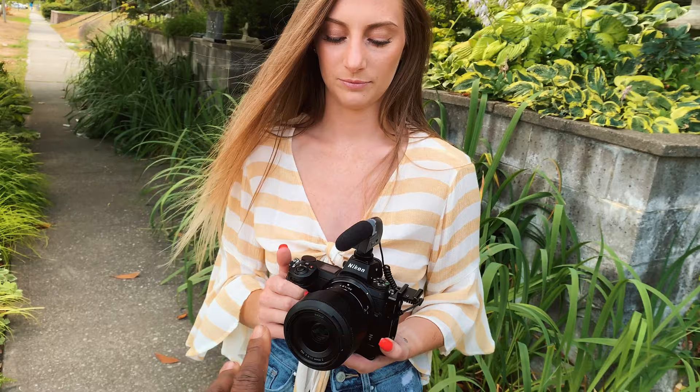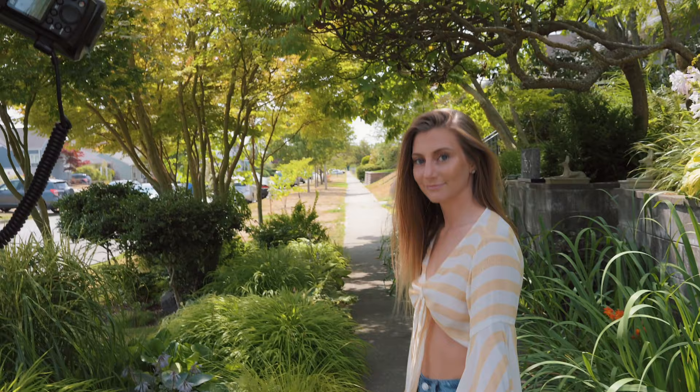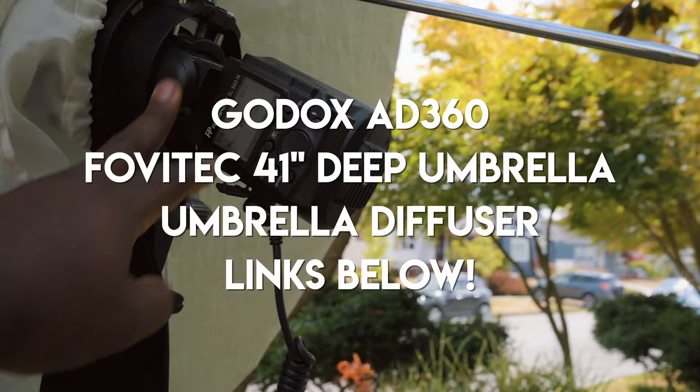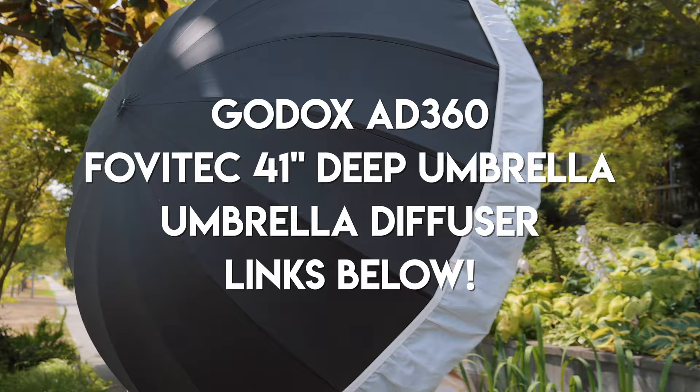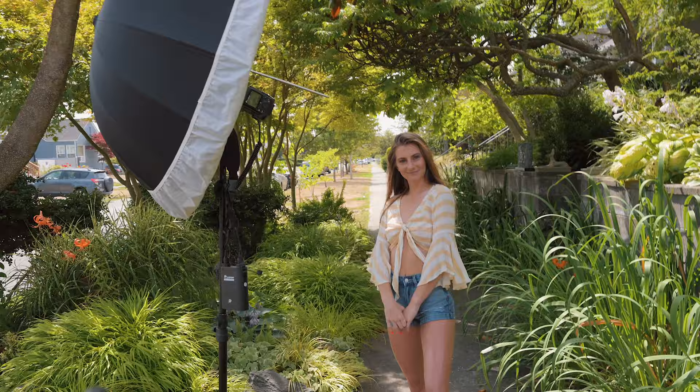YouTube, now we've got the flash and we're going to do some flash pictures in the same setting. Instead of natural light, this time I'm using a flash so you can see the difference. My flash setup is going to be the Godox AD360, also known as the Flashpoint Streaklight 360 — a 360-watt mobile flash with a battery pack. My modifier of choice is the Fovitek 41-inch deep parabolic umbrella with a diffuser to soften the light. We'll have it camera left, about right there relative to the model.